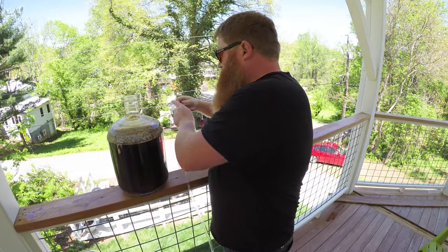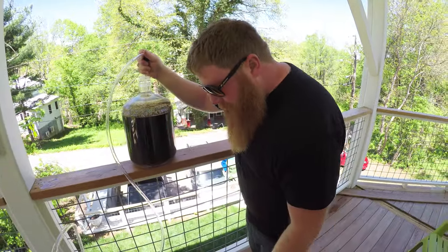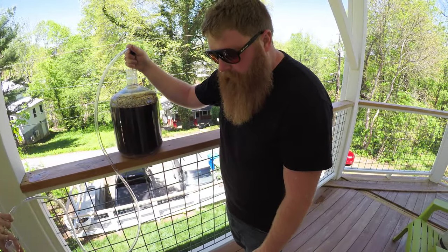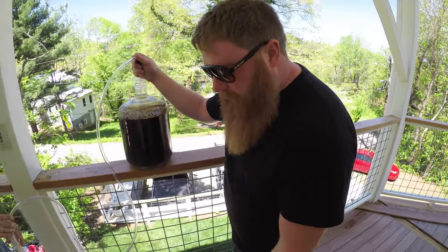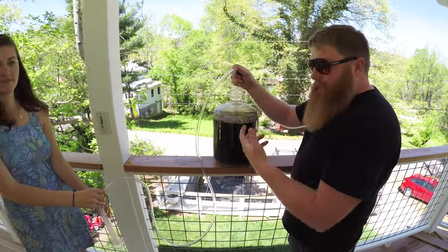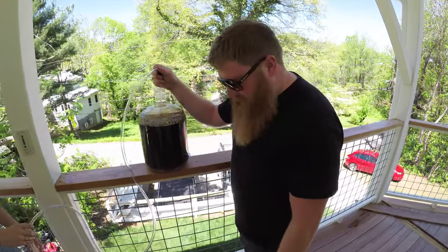Do you ever purge the keg with CO2 before you fill it? I usually do. If you just put the hose at the very bottom of the keg it does a pretty good job. We don't have our tank out here, but normally I would purge the tank or just leave it on low while I'm filling it. Honestly, we're making homebrew — it'll be fine.